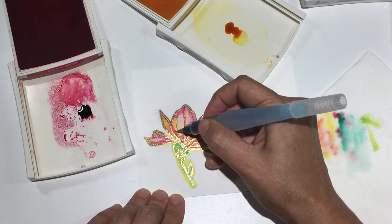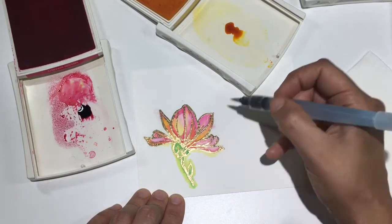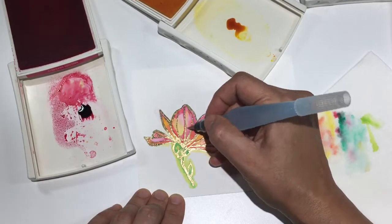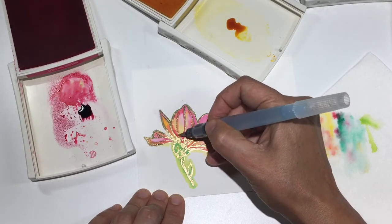Just using a lot of water at this point so that I'm getting light variations in the color that I'm adding. I added my darker colors at the beginning, and now I'm just adding a little bit of shadowing to my petals.